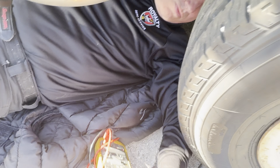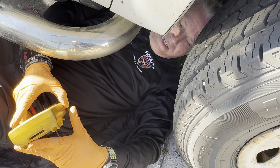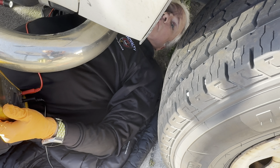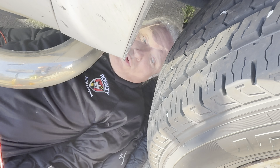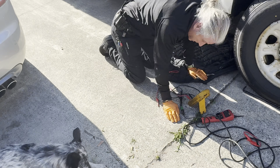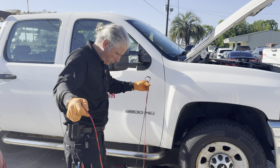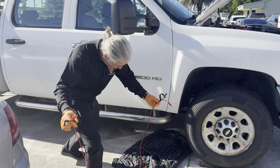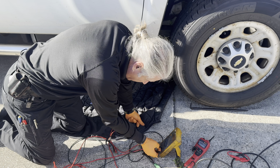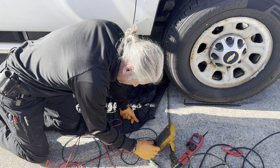I kind of brought the wrong leads — I brought some short leads, that was not smart of me. We're definitely going to need somebody to start it. We're going to recalibrate a little bit here. I'm going to see if I can get some longer leads for this meter. I've got my least favorite leads — they're super long which I like, but they get tangled up so easily. These will work for now.